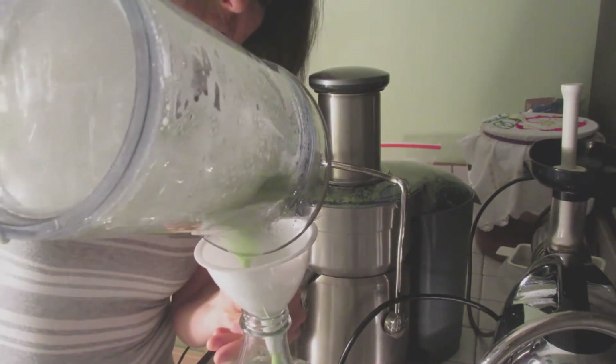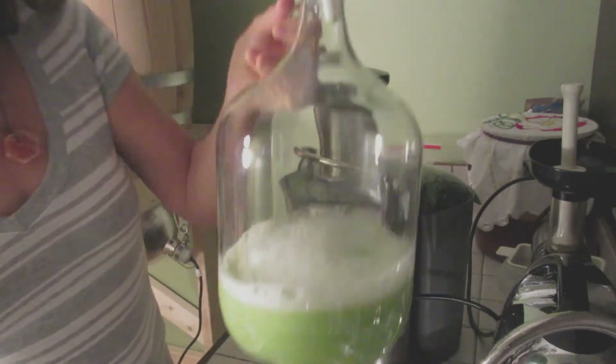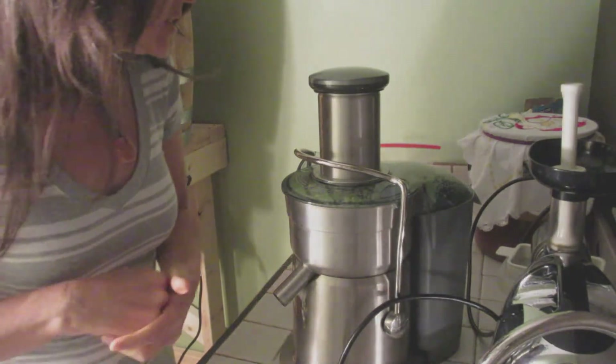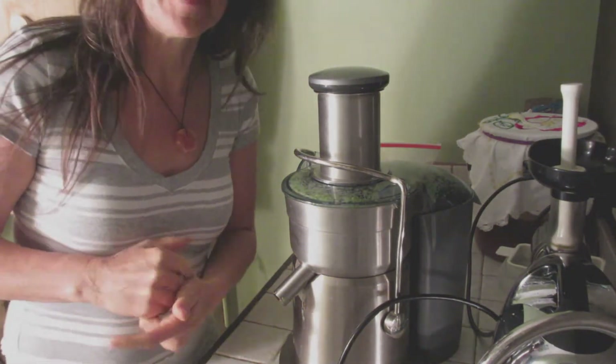You can see that the juice is green — can you see that? Because they're organic, because I grew them myself. I don't have to peel them.